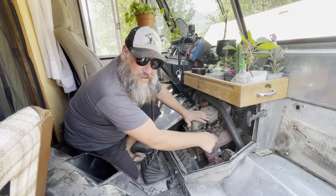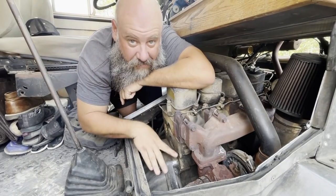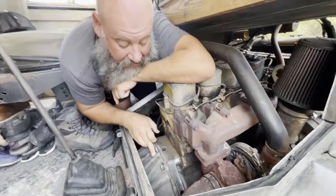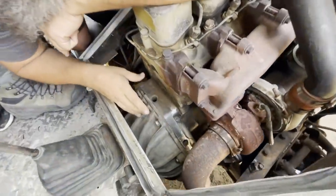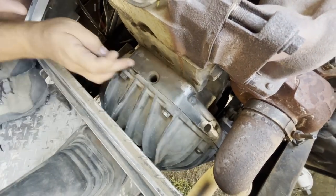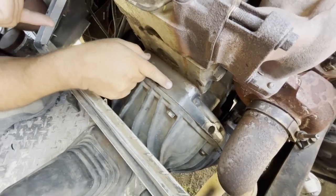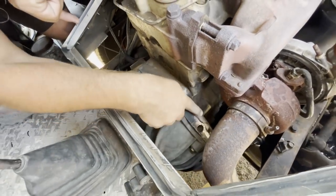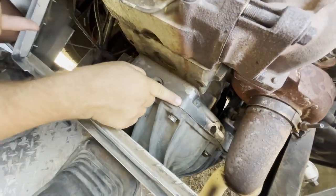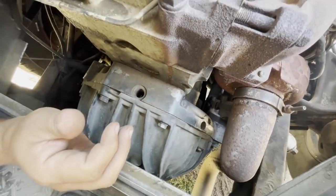About two years ago I had to remove this transmission and fix this transmission bell housing — it was all cracked up. These bolts here are already a little bit stripped, and I have issues with all of the bolts on this adapter plate. Right here, down in there, you can see that's where the starter is, and that also bolts into this adapter plate. All of the bolts are pretty much stripped out.